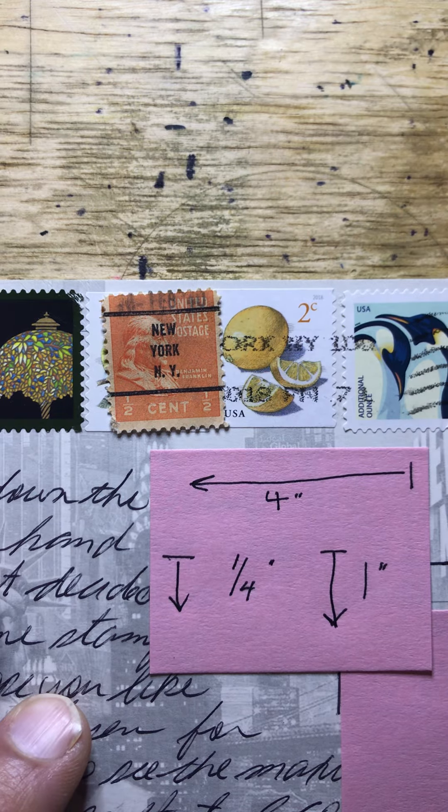That is all the time we have for today. Have a great day and we'll talk about more stamp placement tomorrow. Bye-bye.